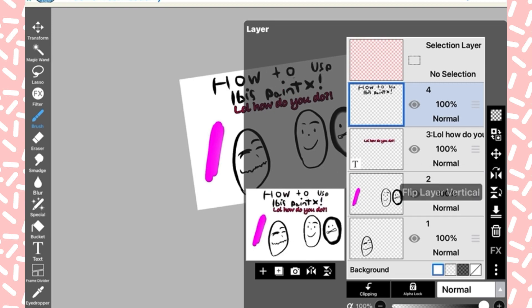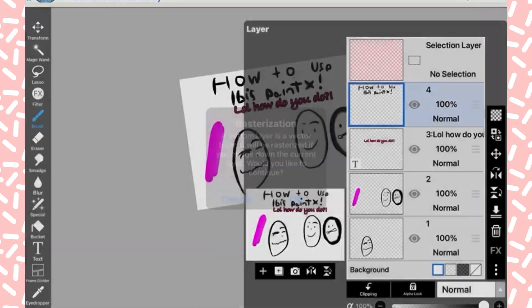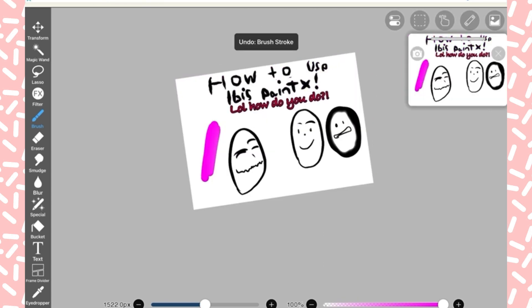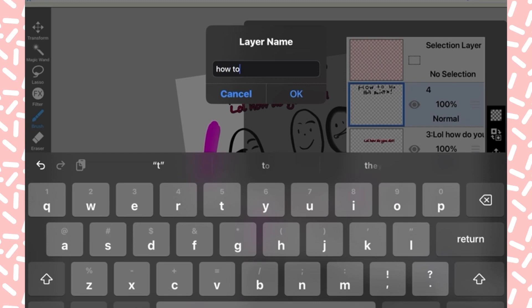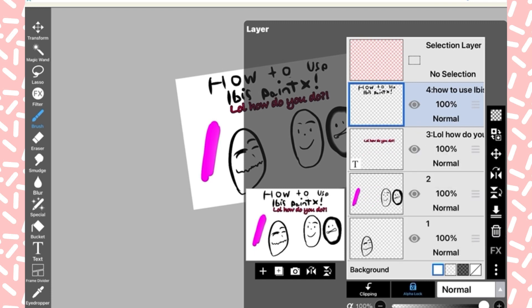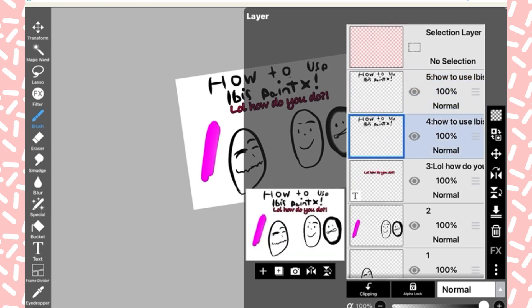I'm going to show the layer options. You can flip the layers, rasterization — I don't know what that means — delete the layer, or invert it to make it white, which is why it disappears. You can move the entire layer, clear the layer, swap the opacity to make the layer a different color, and rename the layer. There's also alpha lock.